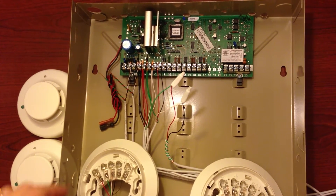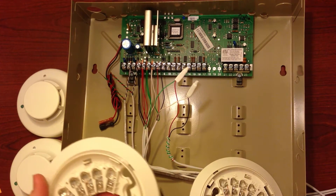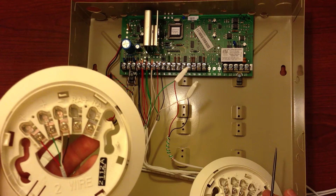If your system has multiple smoke detectors, those smoke detectors can be run in series on zone 1 with as many as 16 two-wire smoke detectors, all on the same zone.